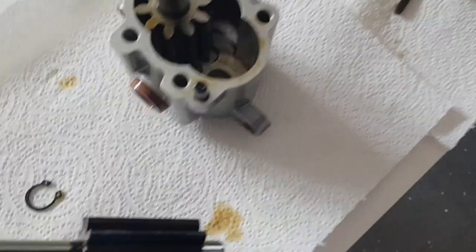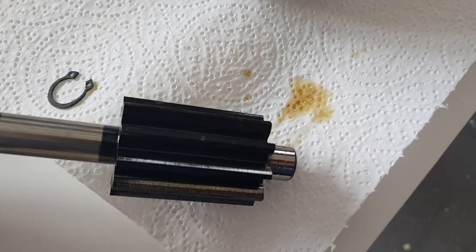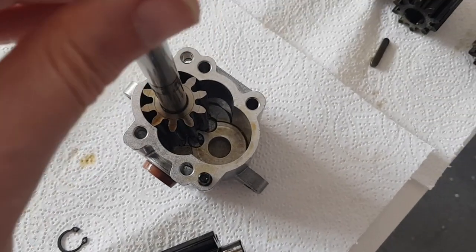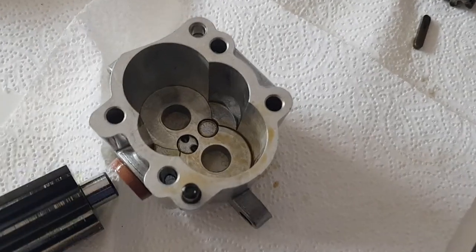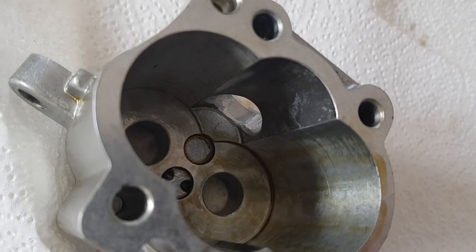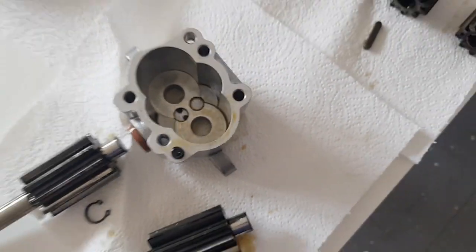The important things to check here are for any wear on the gears, because if you get any little particles in there it's going to damage the edges of the teeth. Also, given that the gears are steel and the case is aluminium, you have to check for any scoring, marks, or wear inside the case.